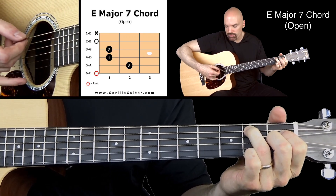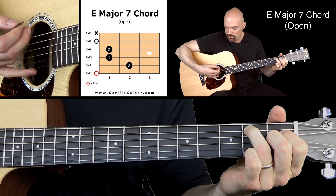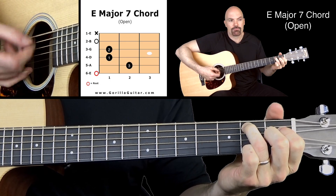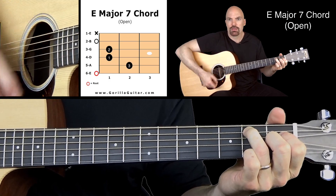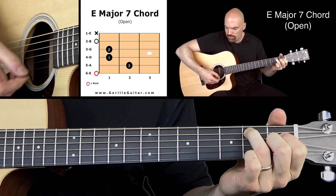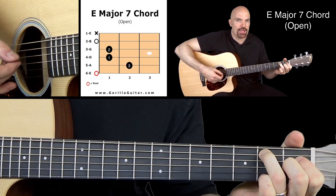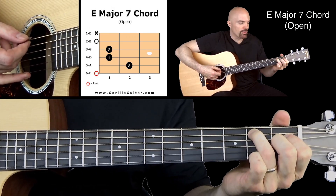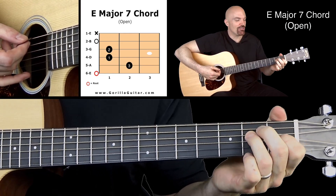It sometimes helps with these chords — if you want to mute that 1st string, I like to bring my pinky and actually touch that string. Once you get comfortable with it you can learn to do it without really hitting that string. What you do is you pull away just slightly as you're getting that 2nd string. But you may not be there yet, so you may want to just touch that and get those notes to ring true.